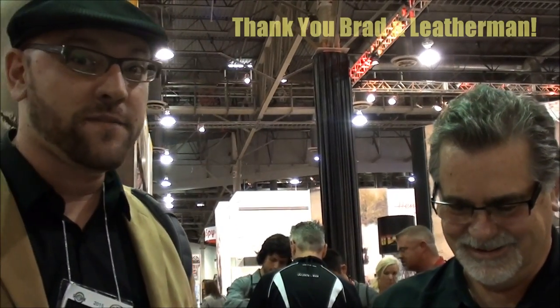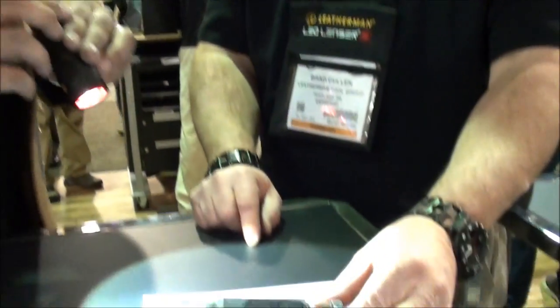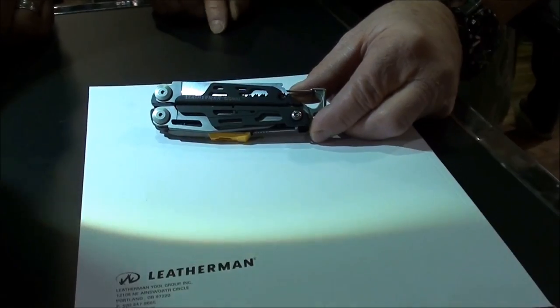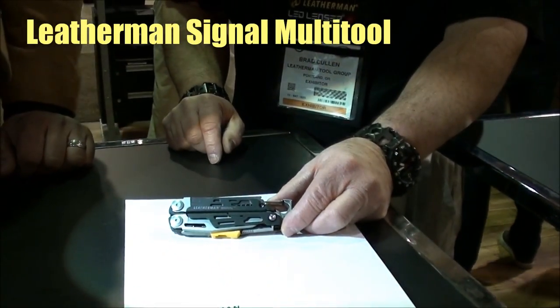I already liked Leatherman as is, but now Leatherman's up there for me. He's going to show us some of these cool items — I was asking about the new ones for 2015. These two are the ones we are checking out. The first one is the new Leatherman Signal. It will be available in the latter part of the year, in July or August.